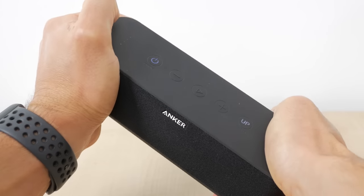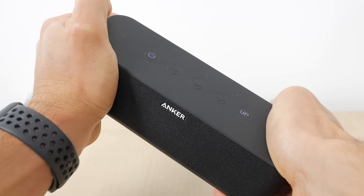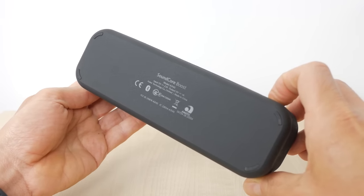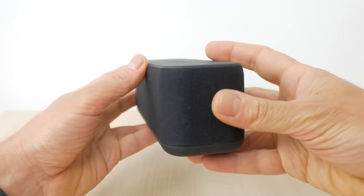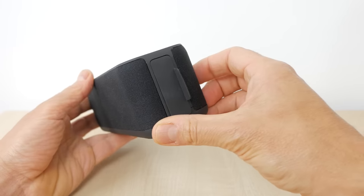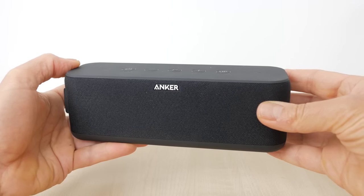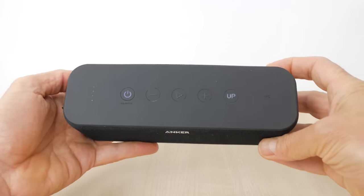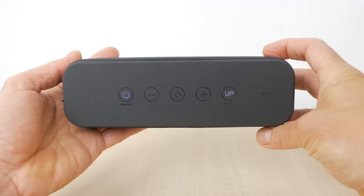First impressions of the speaker are good. It feels very sturdy with no flexing however hard you try, and has a matte plastic top and bottom with small rubber feet. The front and back are wrapped with a fine fabric, making way on one side for a tight-fitting cover over the ports. It's quite boxy with only slightly rounded edges and has physical buttons that sit flush along its top. The Anker branding on the front is far more subtle than its Soundcore 2 sibling.